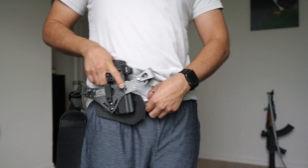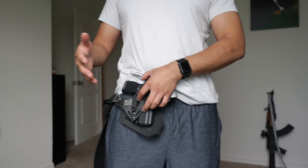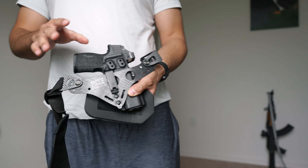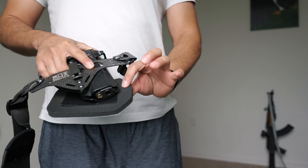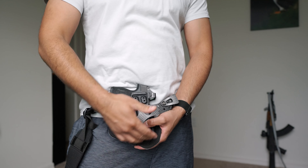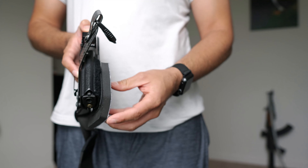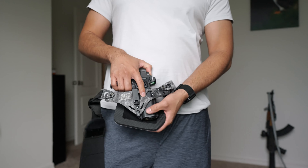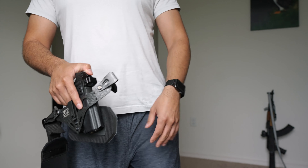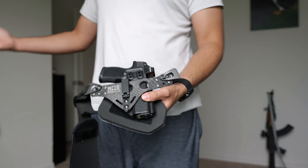It also helps keep the muzzle pointed away from your body. A big thing with appendix carry is people saying the muzzle is pointing at your body, it's not safe, you'll blow your junk off. I think if the gun's in the holster and it's a nice safe holster, then the gun is safe. This cushion pushes the muzzle away from my body — once it's there you can tell it's completely aimed away. Even when I'm sitting, this literally makes it so the muzzle can't aim into your junk. Maybe if you bend over really far it can aim toward your leg, but it's in the holster, it's safe. I really like this cushion mostly for comfort, but I eventually realized it pushes the muzzle away — peace of mind, you know.